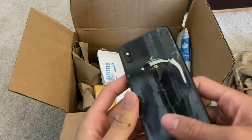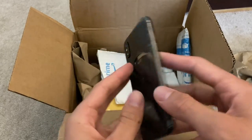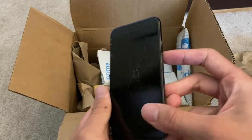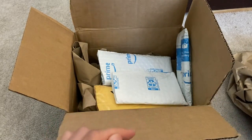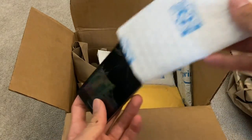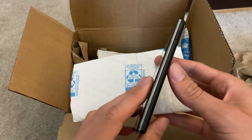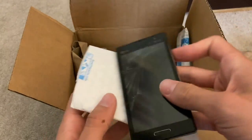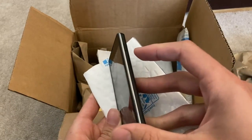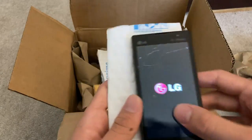The first phone we have is either an iPhone X or an XS — pretty beat up. Hopefully that's the good one of the lot and we could save that guy. Next phone we have is this LG. I'm not exactly sure what this is. Let's see if it has any power — oh, it does, cool.